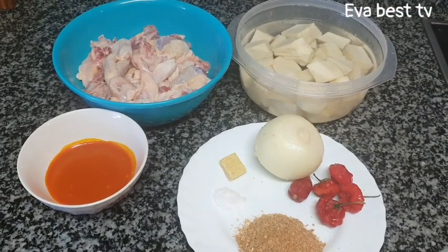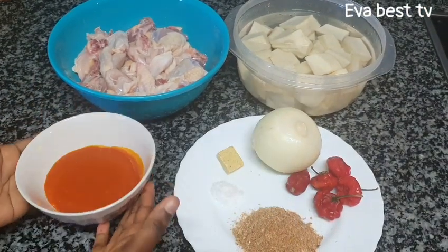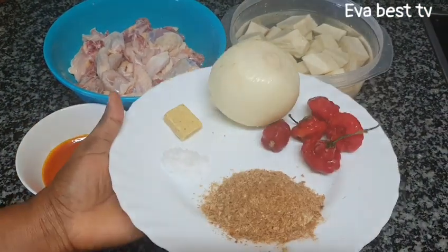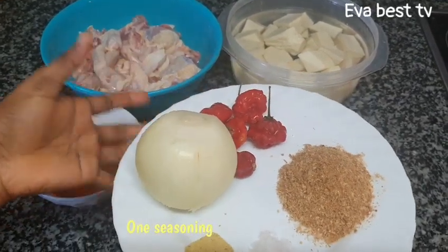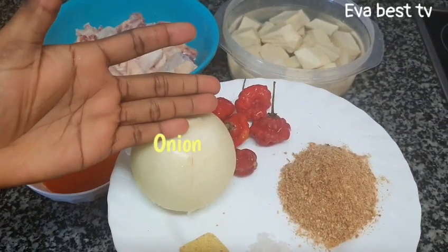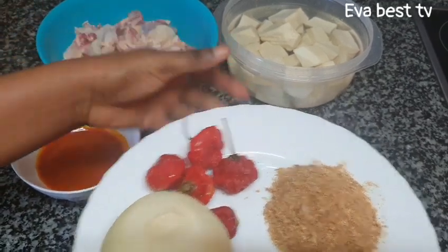These are all the ingredients I use in this recipe: palm oil, crayfish, salt, one seasoning cube, and one onion. I will use half the onion for the meat and the other half to blend together with the scotch bonnet pepper.